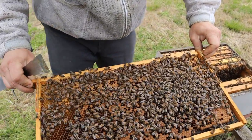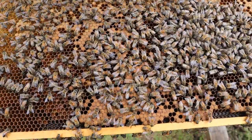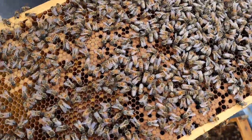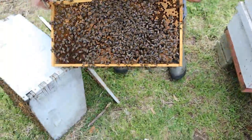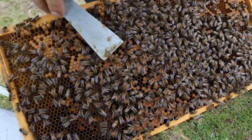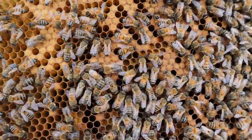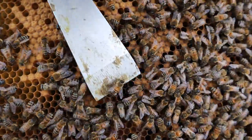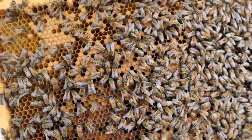There are a lot of emerging bees coming out of this one. You can see some cells that are not perfectly shaped — that's where the bees are tearing them out. See that right there? The bees have just chewed out of that cell.